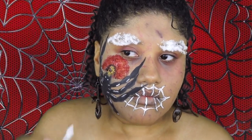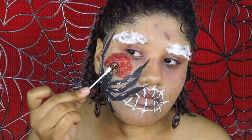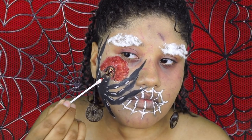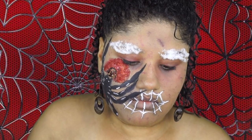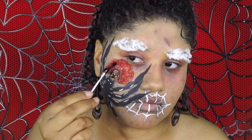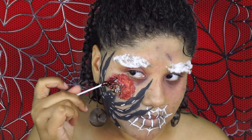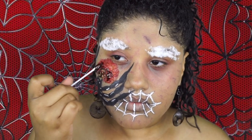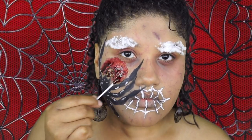I'm going in with some blood scab and applying that all over the spider bite. To explain what's going on with my brows — I took some cotton balls and applied them to my eyebrows to see if it would look like a spider web, but it looked like I wanted to be Santa Claus, so I took them off. I'm applying the blood all over the spider bite and then blending it in to soften the look.